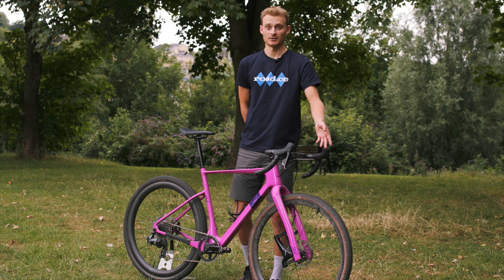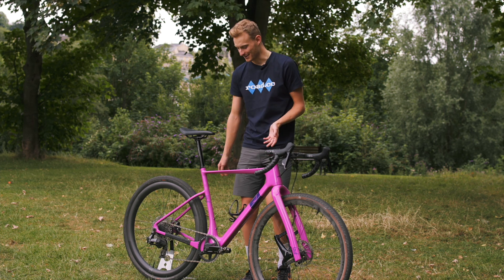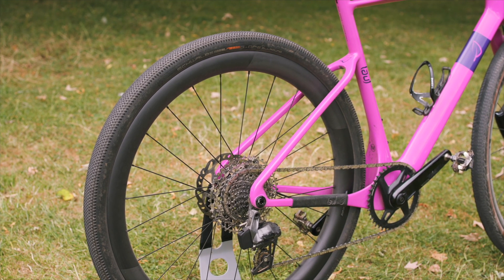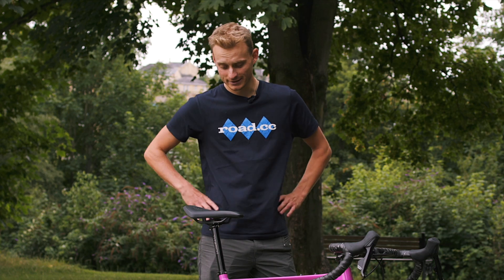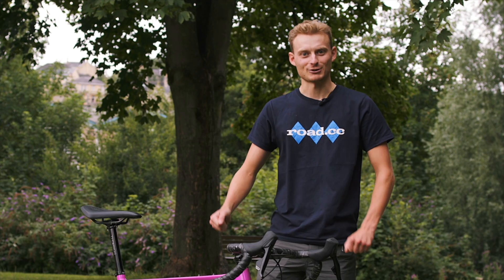There's a set of S-Works Pathfinder tires in 42mm. They roll really fast, so when I'm late for work, inevitably, they can get me there on time. But on the back, I have this 3T 4045 rear wheel. It's got a carbon tie rear hub and it is 40mm wide, which is frankly ridiculous. On that, it's got a Schwalbe G1, which is also quite a fast tire, but with good traction.